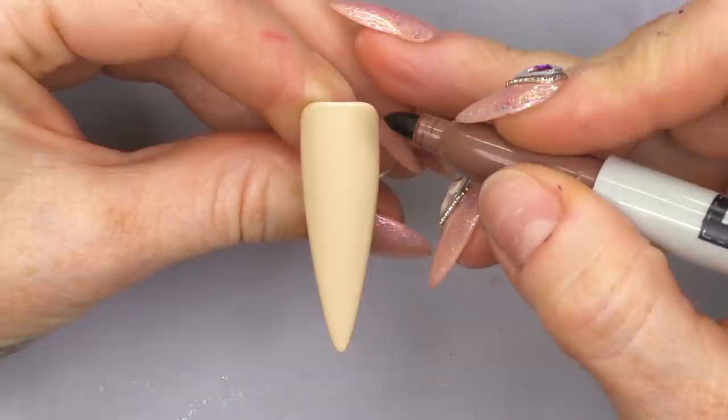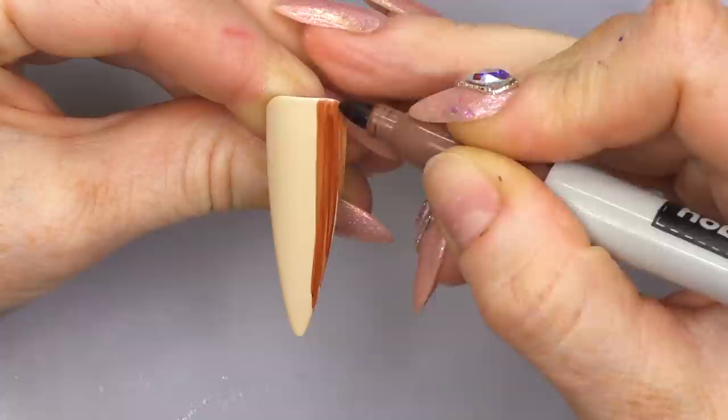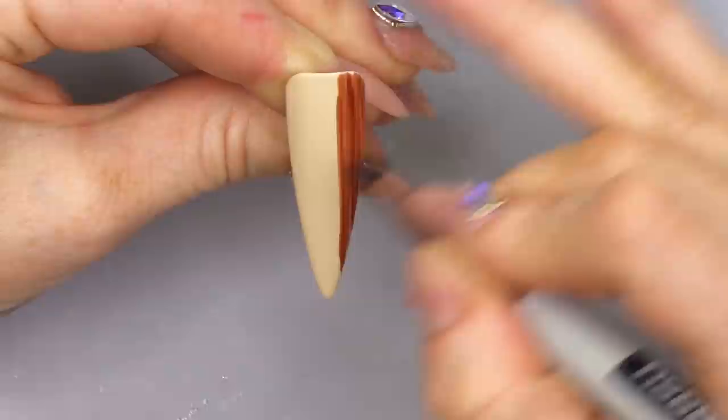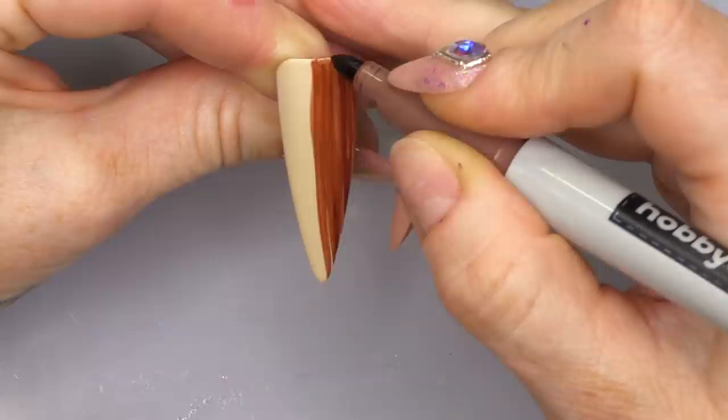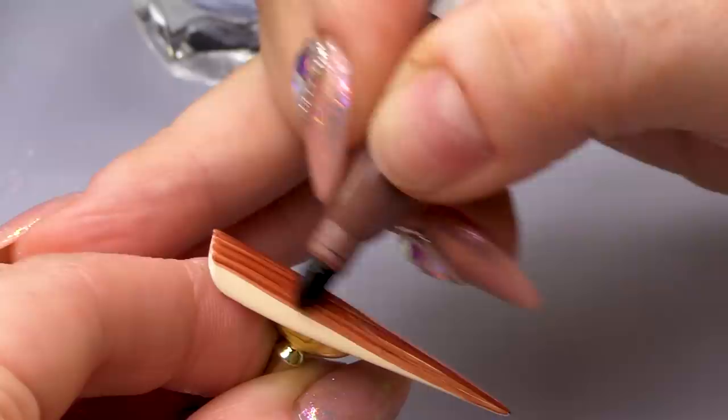For the wood effect, all we're gonna do is pull from top to bottom. We're gonna pull from top to bottom till you cover the entire nail, and you can see already we're starting to look like David Dickinson.